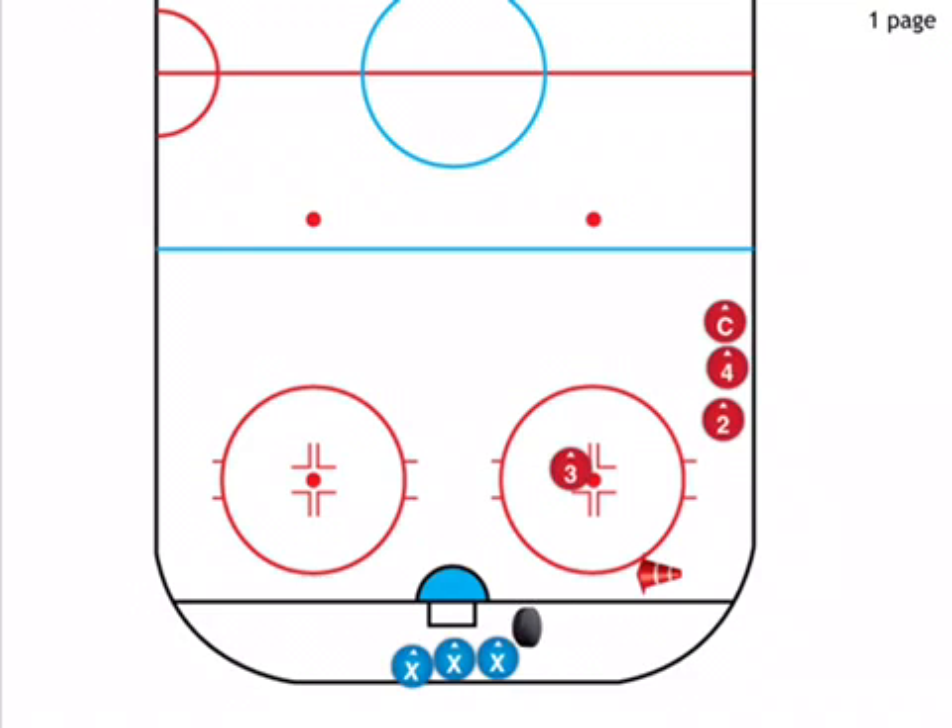Coach will pass the puck to one of the two lines. They've got to get around the cone and get to the other side. Players have got to come down and meet them. They can use the boards to get around, they can power through — they can do whatever they need to do. We're just working on making sure we have a good angle and get a good hit in.